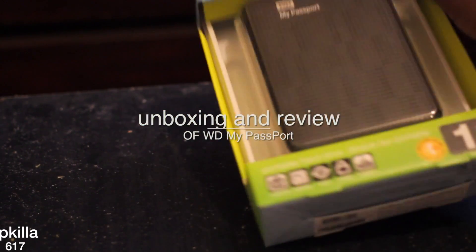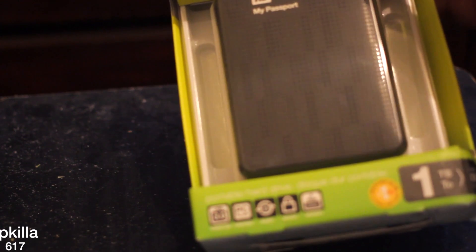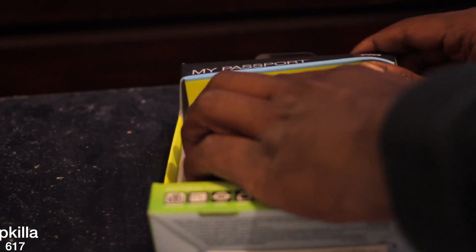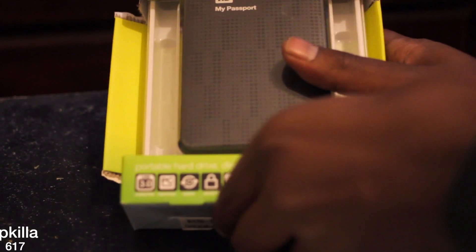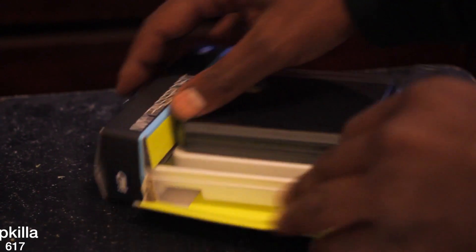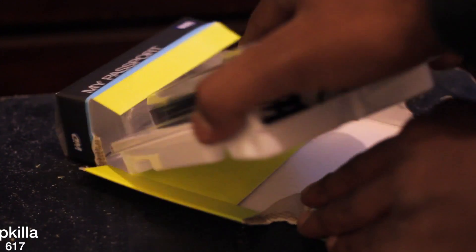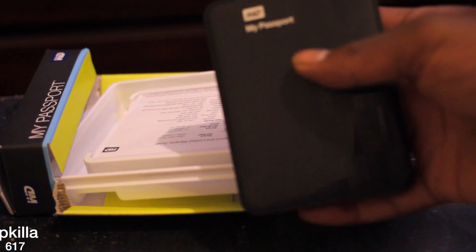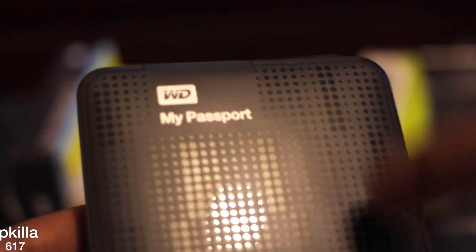This is the unboxing of the WD My Passport 1TB external hard drive. I've got the hard drive — straight plastic. It feels solid though, plastic but it feels solid.